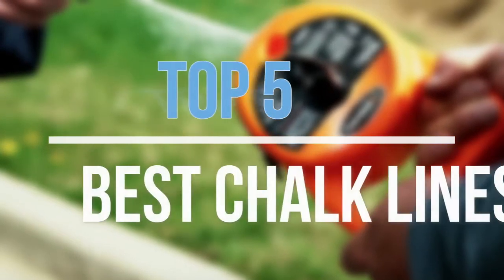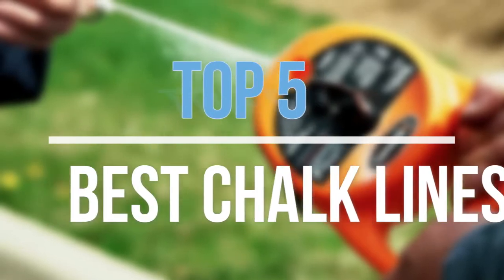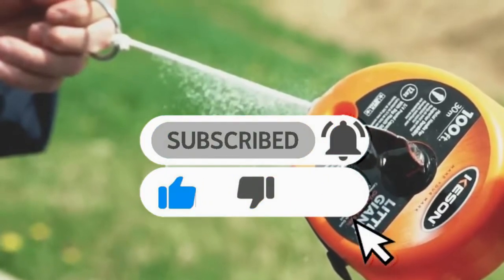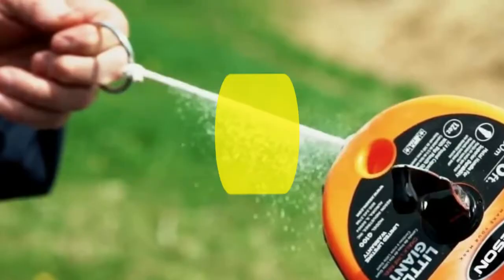Hey guys, in this video we are going to look at the top five best chalk lines available on the market today. We made this list based on our own opinions, research, and customer reviews. If you need more information about these products, please check the link in the description section below.